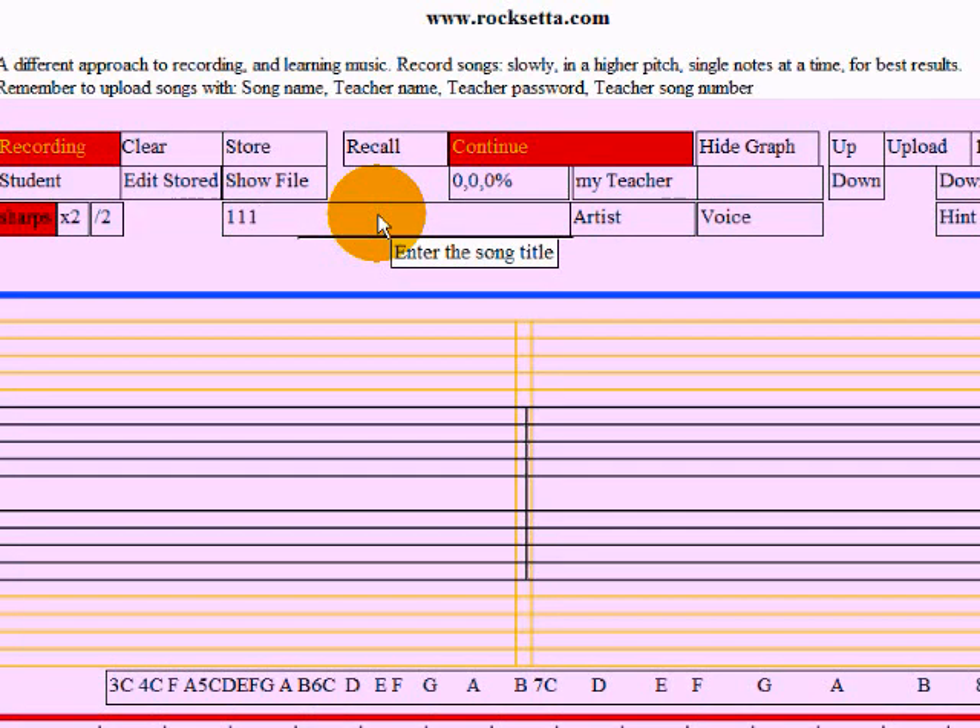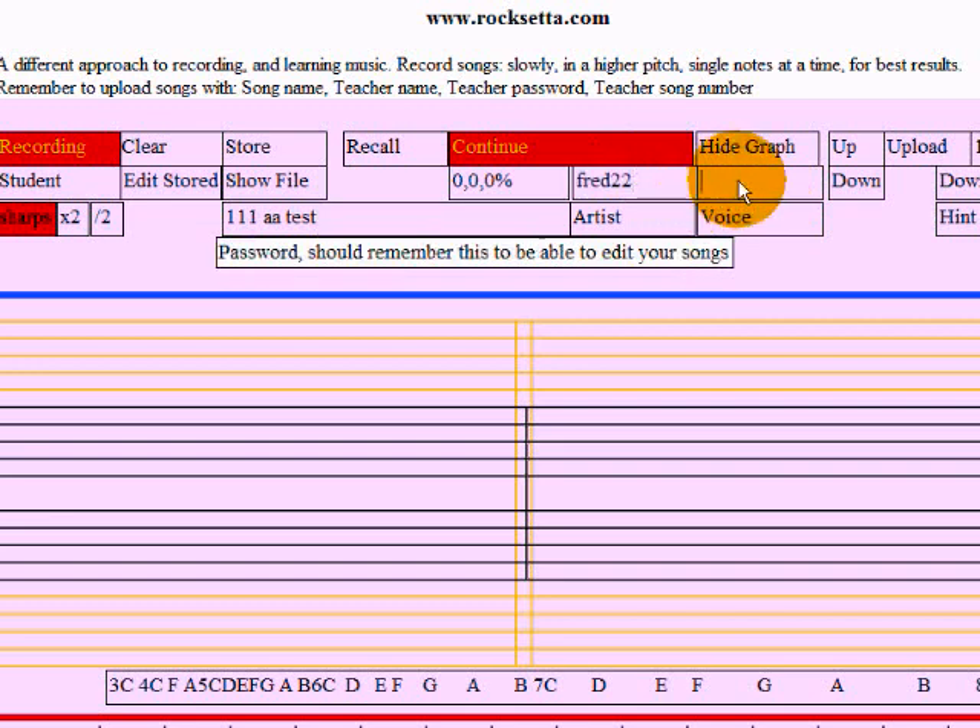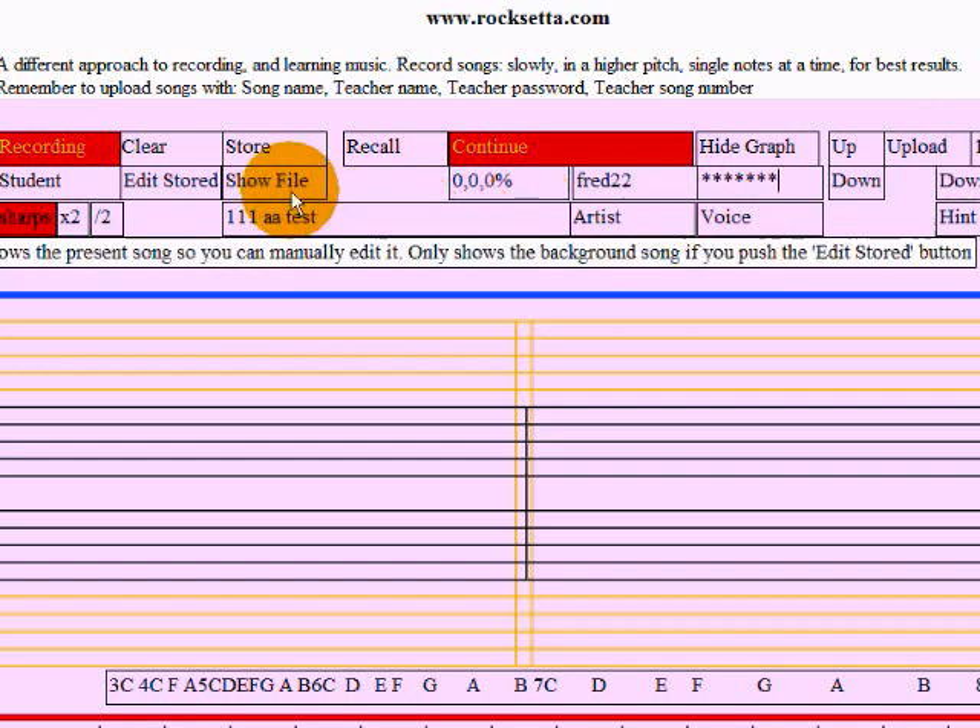So, 'one one space A test' — there's no teacher, it's just a login. Let's put in some random thing here. I'm going to put in a password, and that's the song version number right now — it's one. So here we go.